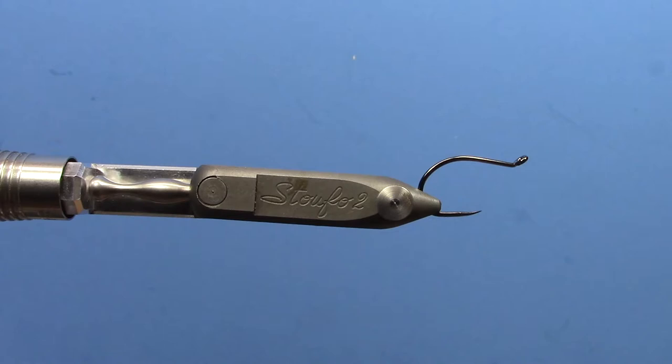Hey, this is Ryan from Dakota Angler and Outfitter, and today I'm going to show you how to tie up a Wiggletail Stinger Rig for a pike tube fly. We've been fishing a lot of these tube flies this year with the Wiggletails behind them, and the pike really seem to like them, so it's worth tying a few up.